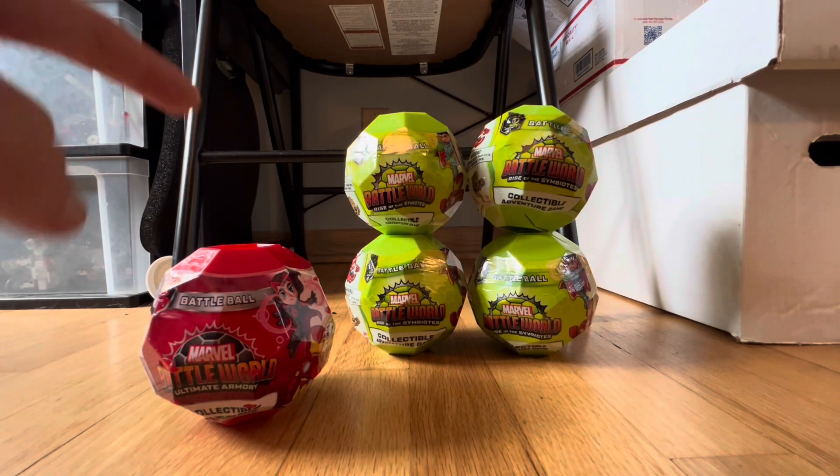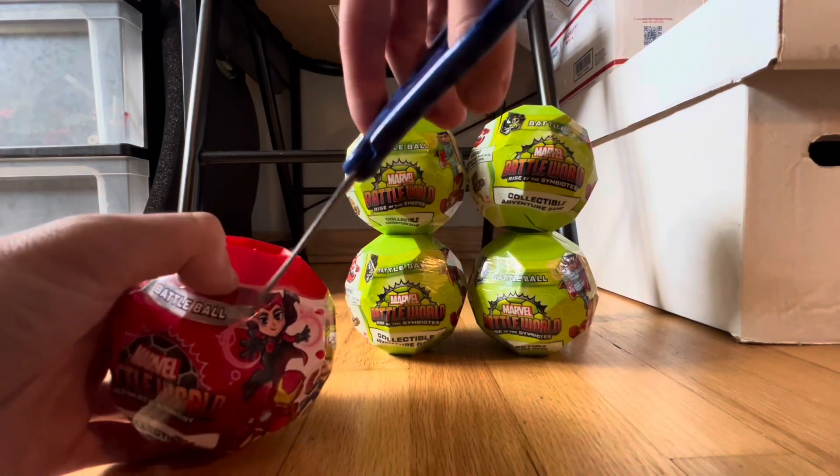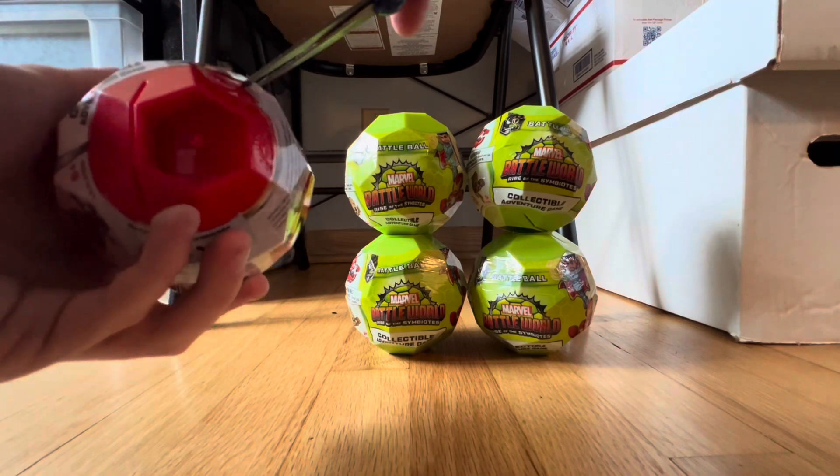I'm going to be unboxing all five of these — there's one red one and four green ones. This is all they had, so let's see. I'm very curious to see how these work; I've never done anything like this.